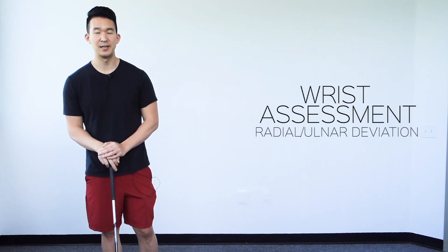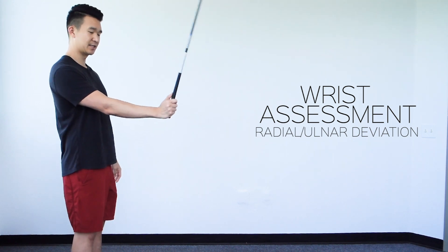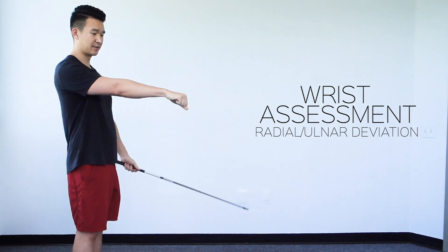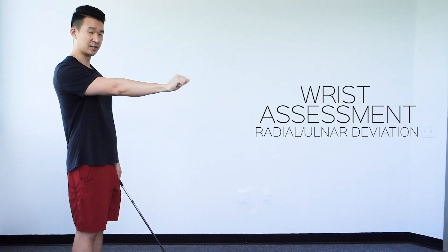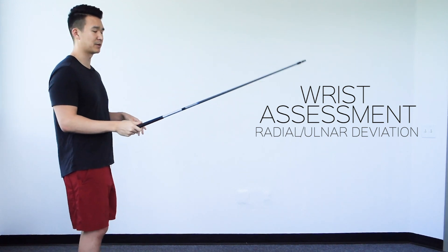This is a wrist assessment for radial and ulnar deviation — just a fancy way of saying side to side, instead of extension and flexion. To perform this assessment, I'm using a golf shaft, but you don't need one. I'm just going to use it for visual purposes.